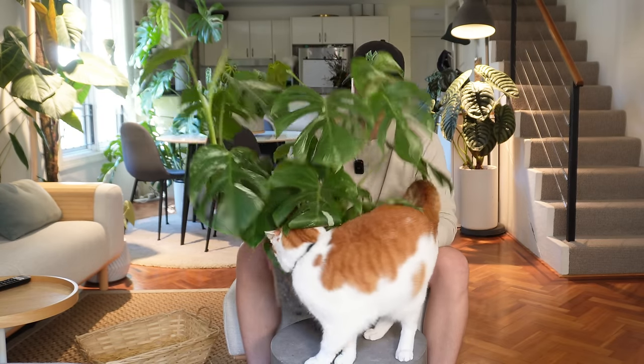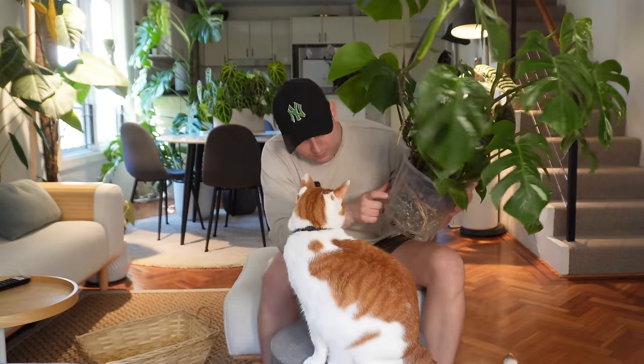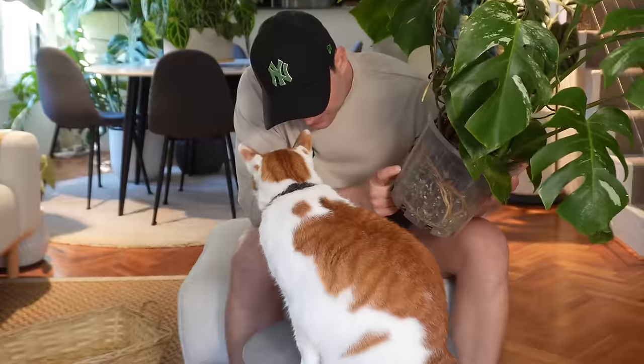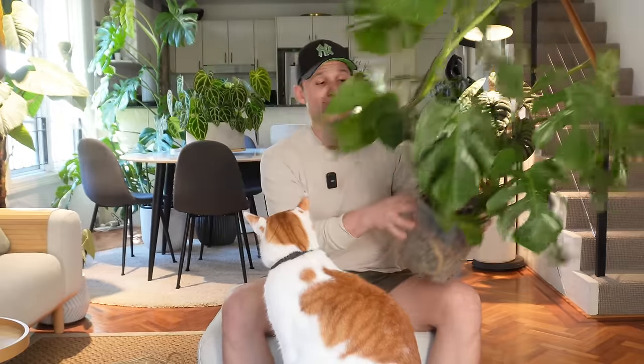There are five monsteras in this pot, so it's getting a little bit messy. Too messy? Yeah, and overall they're just lacking a little bit of support. So today I'm going to repot this and give it a support, but I'm not going to give it one of my normal moss poles. In today's video I'll explain why, and I'm also going to address one of the most commonly asked questions I get.